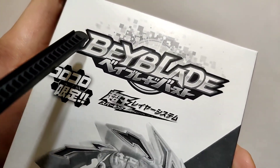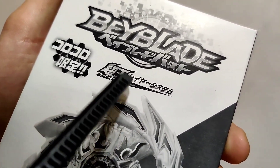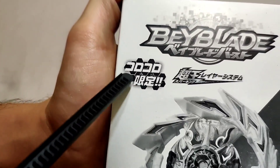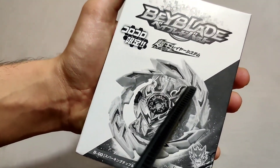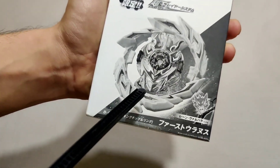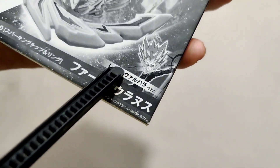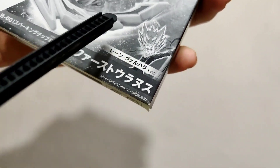Starting from the front of the box, we see the classic Beyblade logo, then some Japanese writing — I think this means Super King. Towards the left we have a CoroCoro logo, which means this is a CoroCoro special edition release, and that's why it's limited edition. Then the most eye-catching thing on the box is the graphic of First Uranus, showing how the layer and the Super King chip look together.